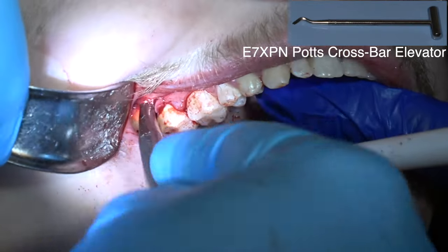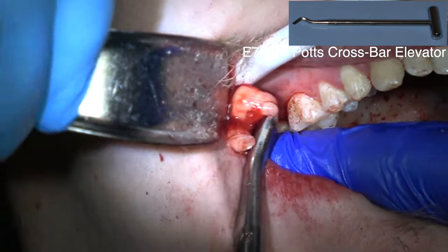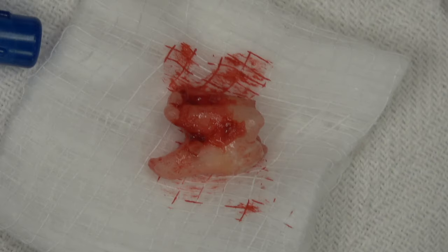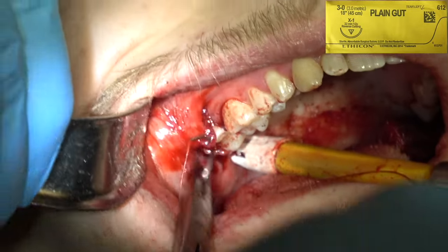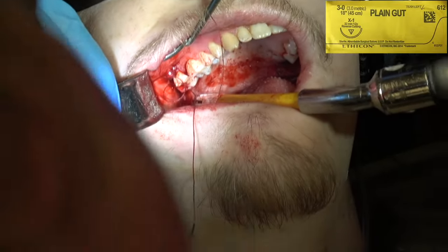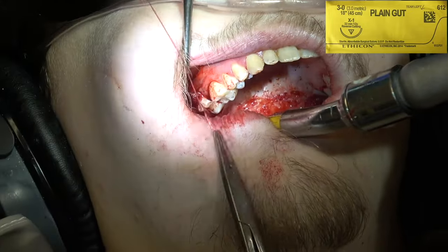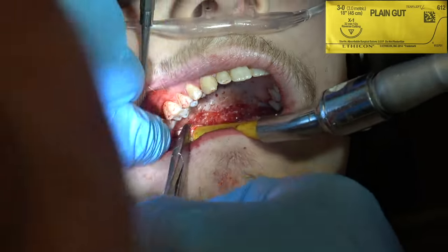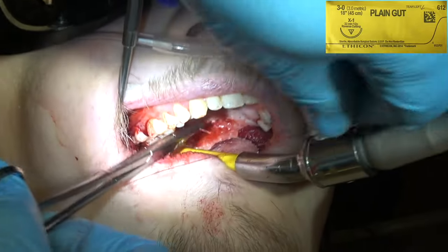There we go — look at the dilaceration on those roots, just like the horns of a deer. If he'd been a patient in my practice, we would have started watching those wisdom teeth when he was about 16 and picked the time when the root is only about 25% formed.